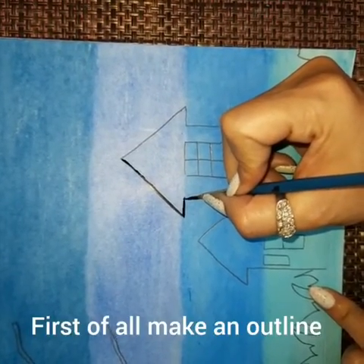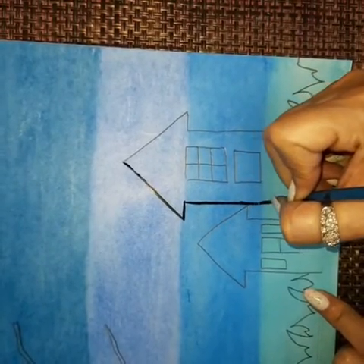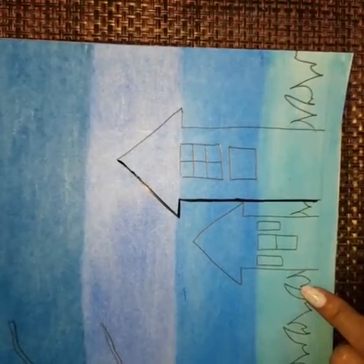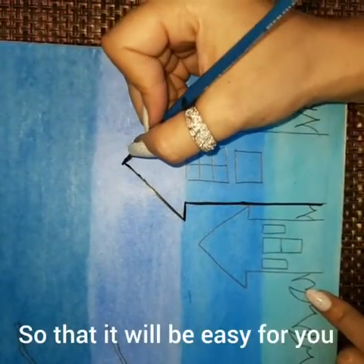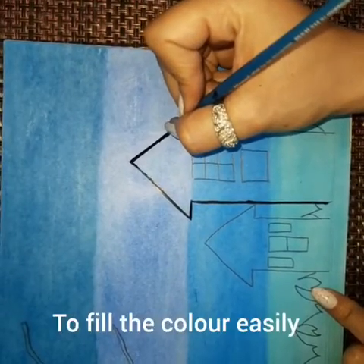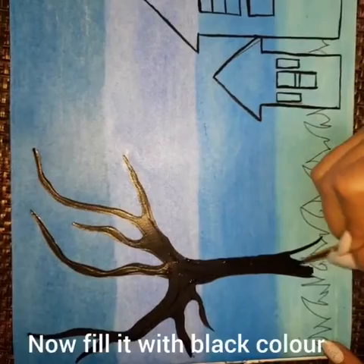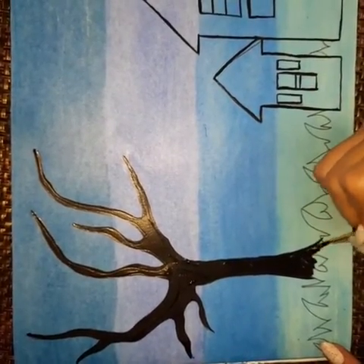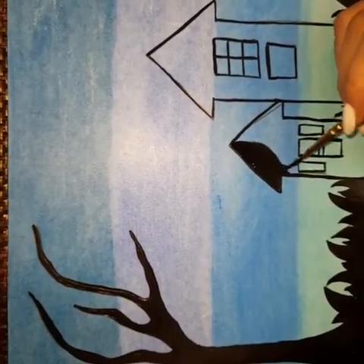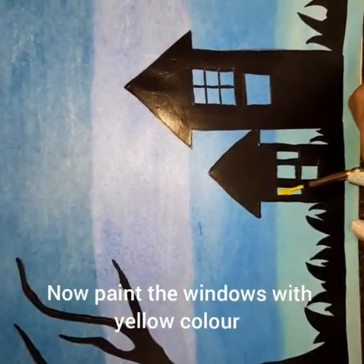First of all, make an outline so that it will be easy for you to fill the color easily. Now fill it with black color. Now paint the windows with yellow color.